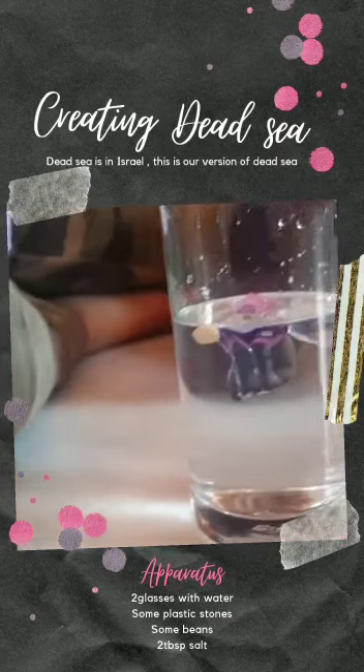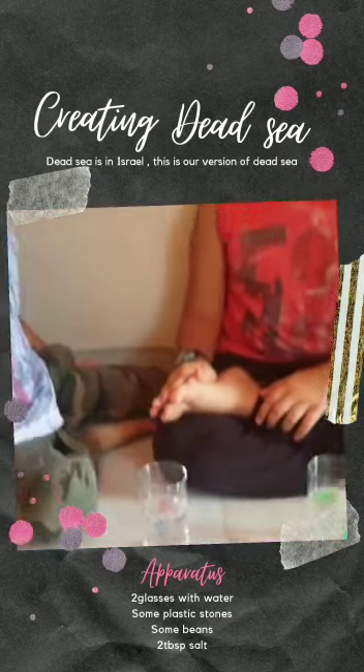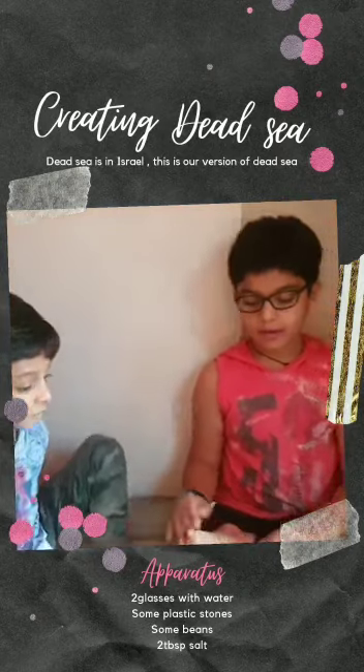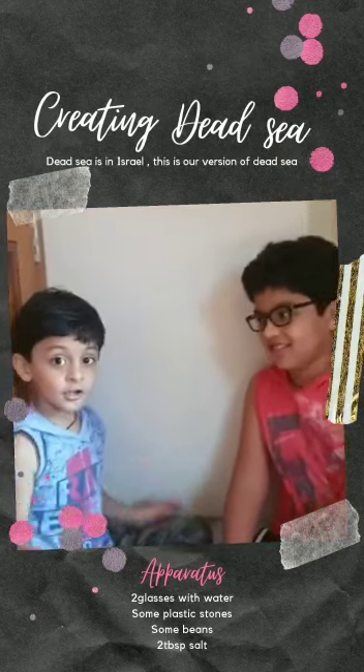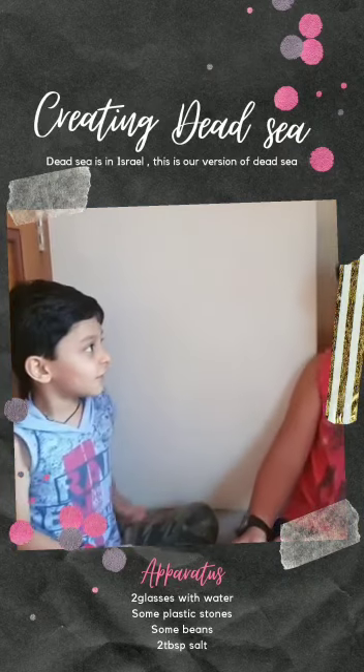Do you know why this is happening, Parva? No. Because this is a Dead Sea. Dead Sea? What is the Dead Sea?